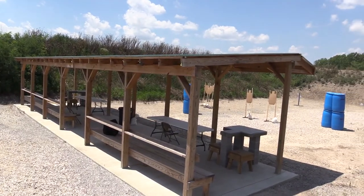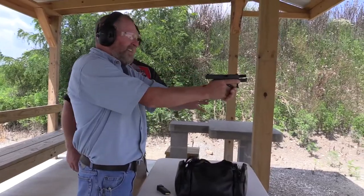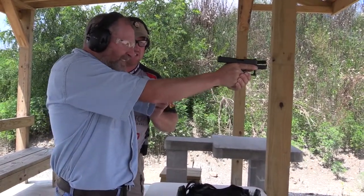Go ahead and pick up the firearm, make your grip, tie as high as you can into the beaver tail, closing up all the space with your support hand, squeezing those hands together using dynamic tension.